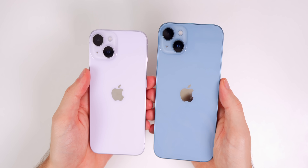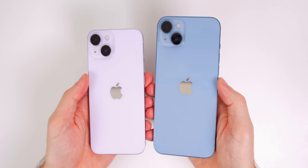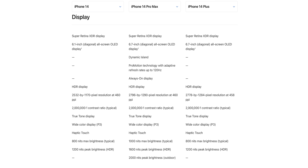Let's peel off the front of the iPhone 14 Plus — always satisfying. Booting it up, and here's what this blue color looks like compared to the Deep Purple iPhone 14 Pro Max. Just holding these two side by side, you can definitely tell a difference in weight.